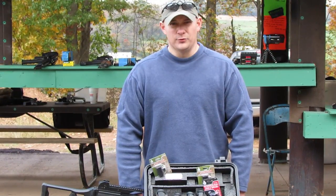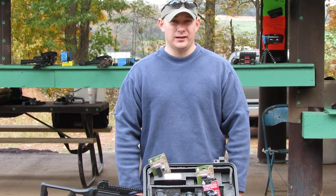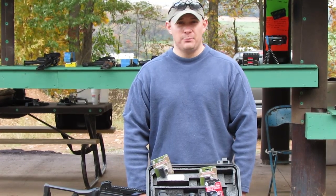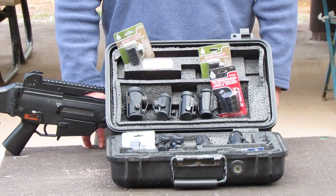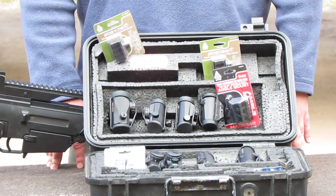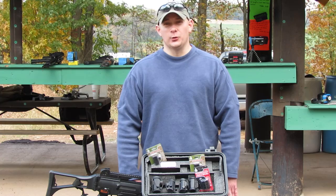The next thing we looked at was the initial appearance — what the item looked like when we took it out of the box, what did it come with? Did it look like a big bag of crap? Did it come with any extra equipment such as scope cap covers or cleaning rags? Was there any warranty, and where was it made?